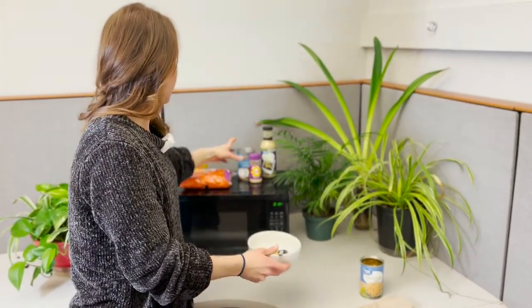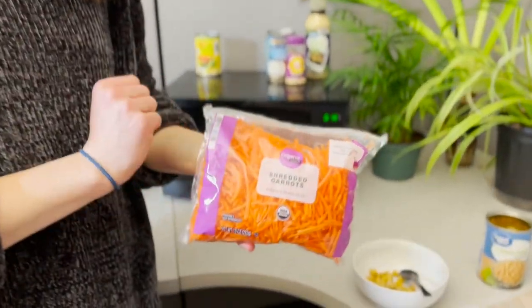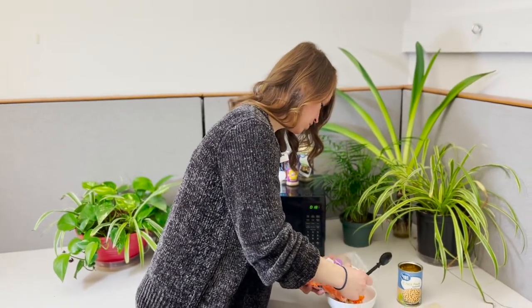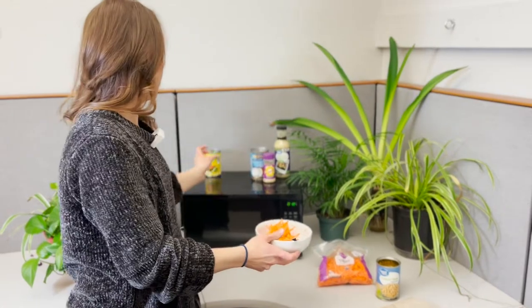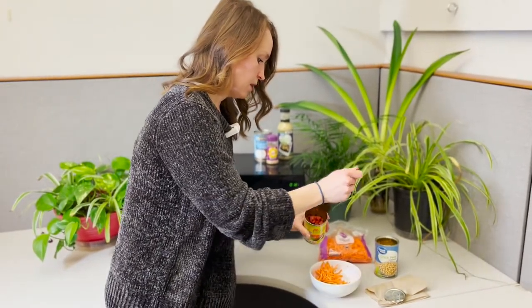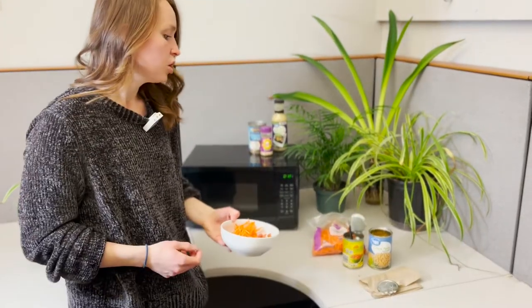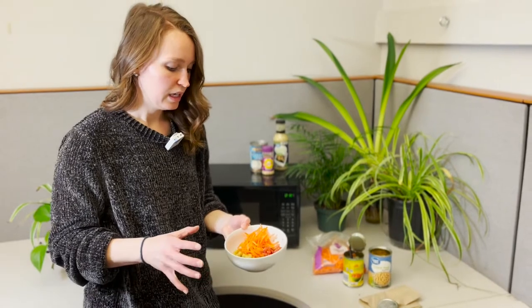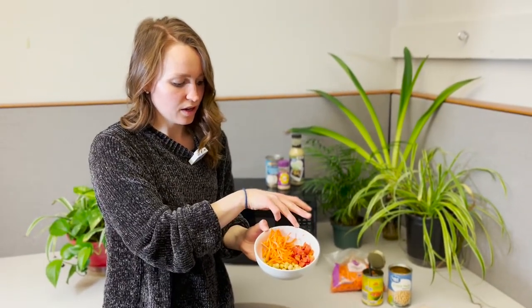Then we are throwing in carrots next as our non-starchy veggies. They're going to help fill you up with fiber but not add a lot of calories. We're going to fill out our bowl with these and with some tomatoes. You can do a curry type meal with a lot of different veggie mixtures — peppers, tomatoes. I'm doing a tomato and chili mixture in a can because it's already got the flavoring in it. Same thing, you drain out the fluid. You could chop up some zucchini, or throw in frozen veggies like broccoli, or a mixture of onions or bell peppers — whatever your preference is. So that's our protein and carb source, plus our two fiber sources that are not really providing calories.